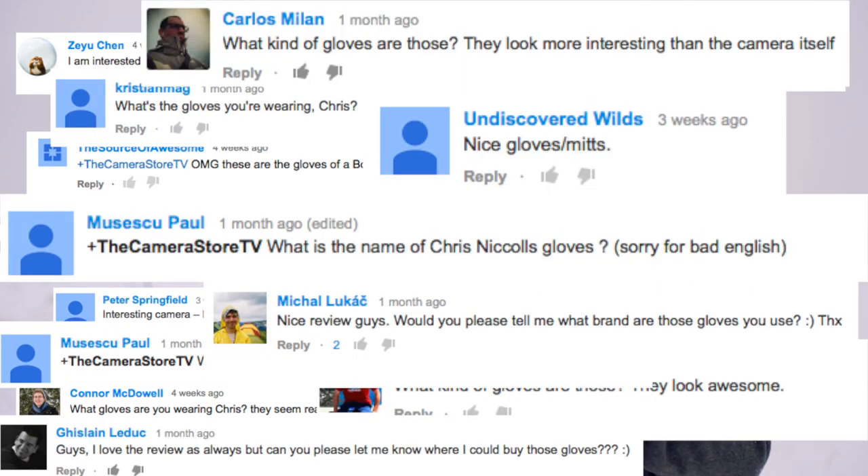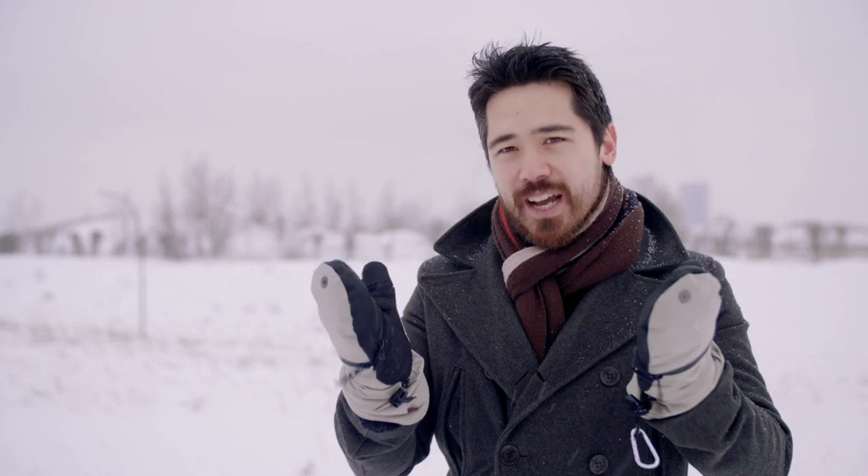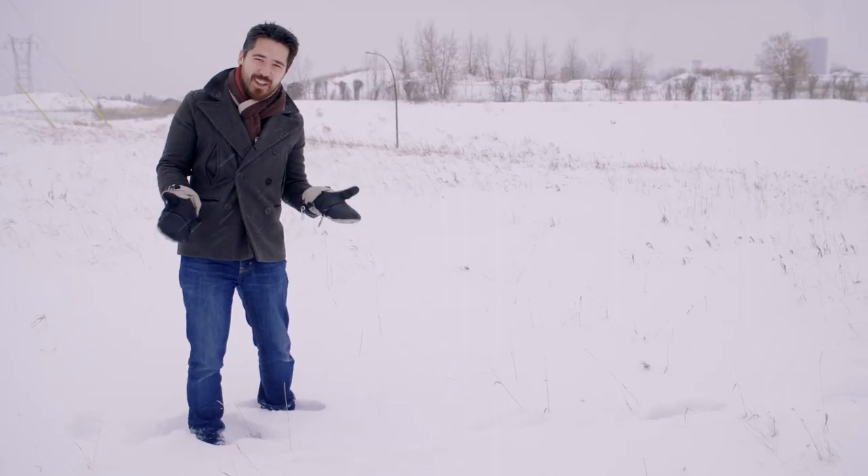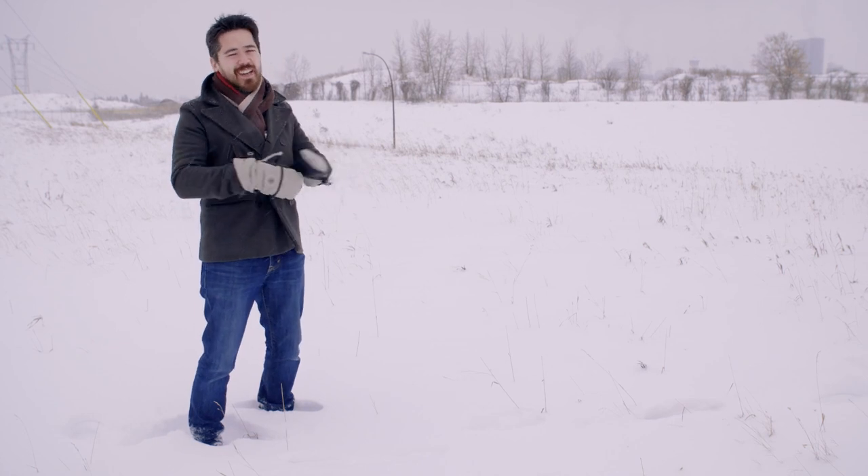Where can I buy them? What are those? So we're going to cover these today. We love this product, we're going to do some interesting challenges with it, test them out and give you guys the full rundown on the Heat 3 gloves. Of course if you're going to test winter gloves you need winter conditions.